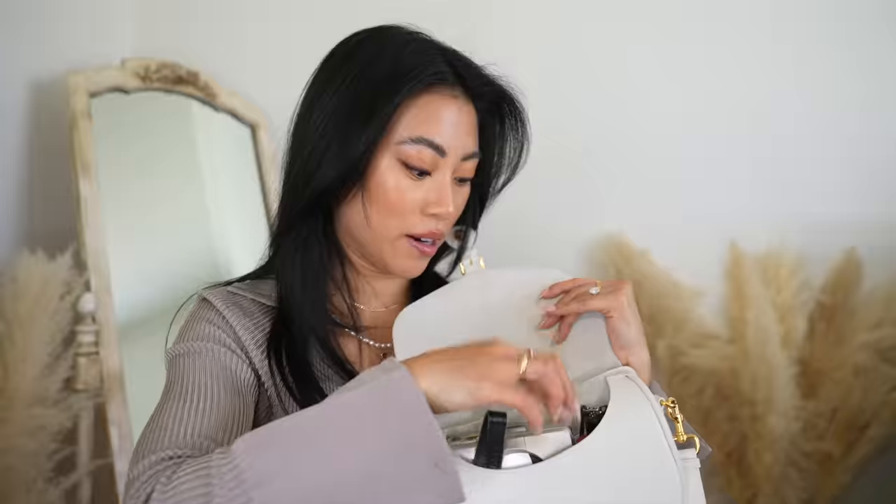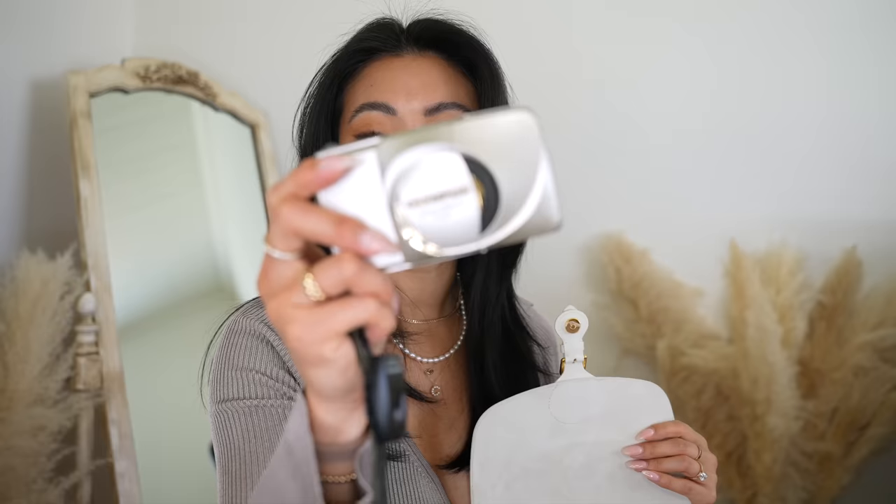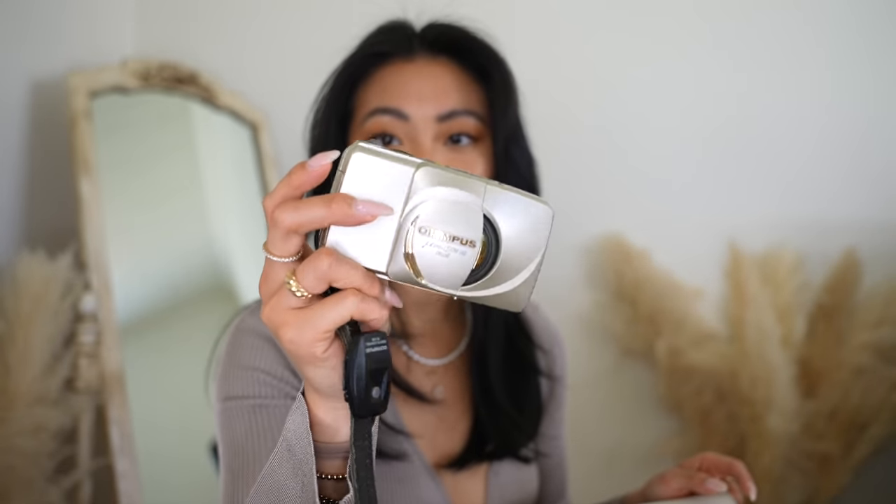This bag is really roomy — hypothetically my film camera fits in here too. My film camera is the Olympus Miju, which I started shooting on a couple of months ago. I picked it up from Etsy — I'll link some similar film cameras below. If you want to see a video about how I shoot film, loading the camera, or iPhone versus film photos, let me know.